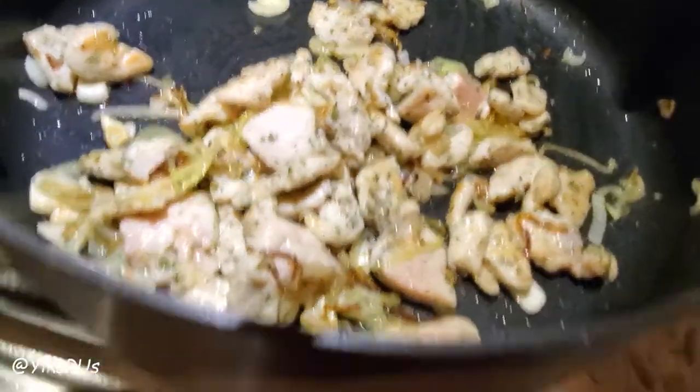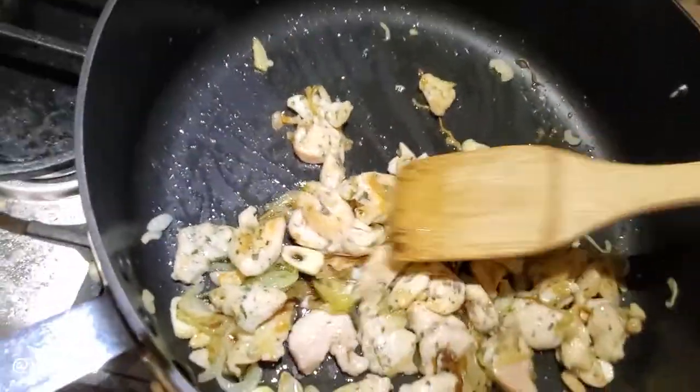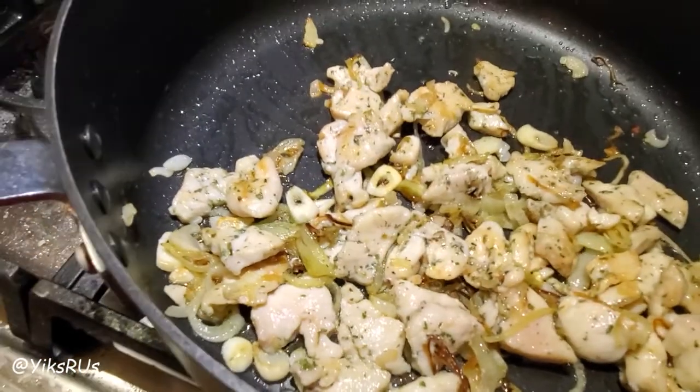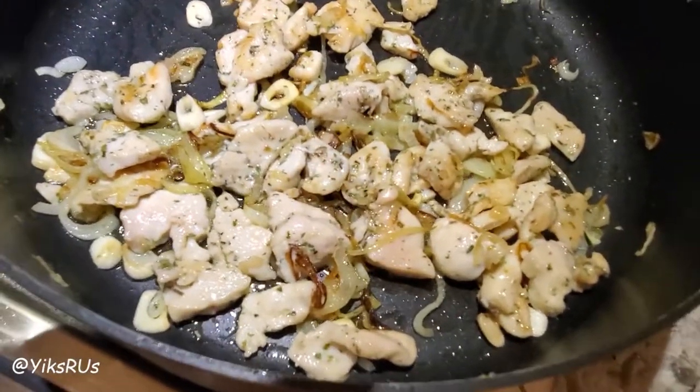All right, I just gave that a quick stir so I'm going to start cooking the other side. Smells incredible. So I'm going to let this go for a few more minutes. I'm going to dump my pasta in the water, add in my zucchini, let it cook, and then I need to pre-crumble some feta cheese to finish it off.